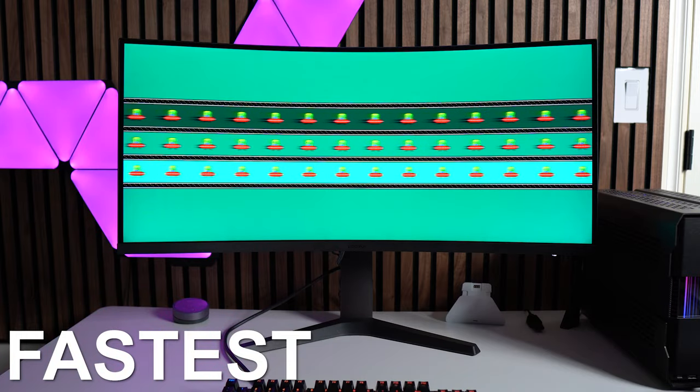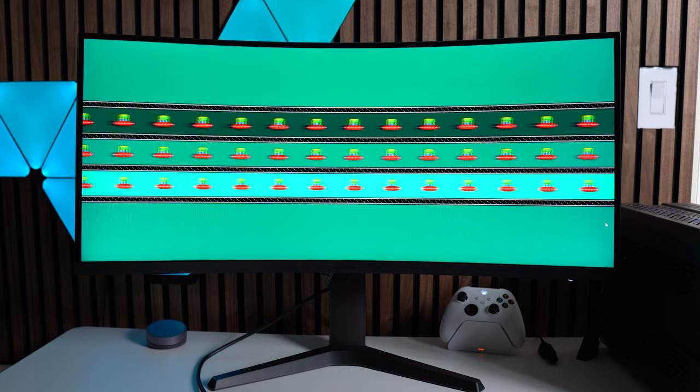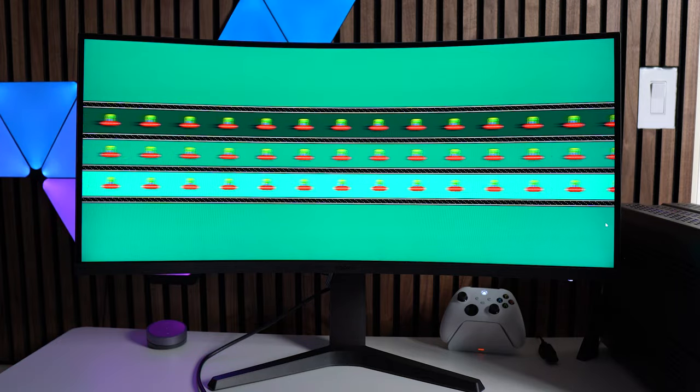The response time setting has Normal, Fast, and Fastest options. My main complaint with this monitor is the ghosting. Running the UFO test for each setting, you have ghosting regardless, but Fastest is the best option for reducing it — though not by a huge margin. Without a trail pursuit camera I can't get the best footage, but looking at stills you can see it's still quite blurry. You also get some inverse ghosting and black trailing. Turning off FreeSync enables the motion picture response time option, which essentially overclocks the response time, reducing overall blur and making frames more distinct — but it doesn't eliminate ghosting 100%.